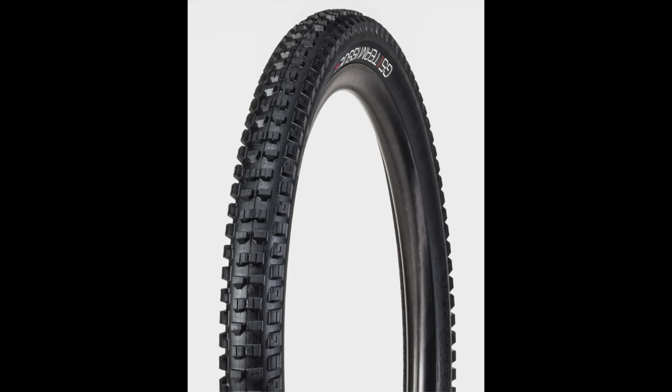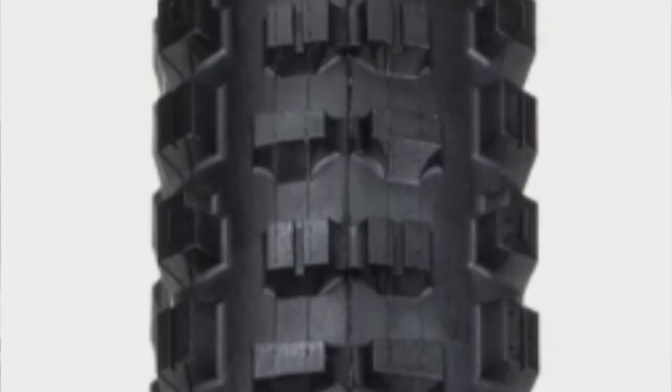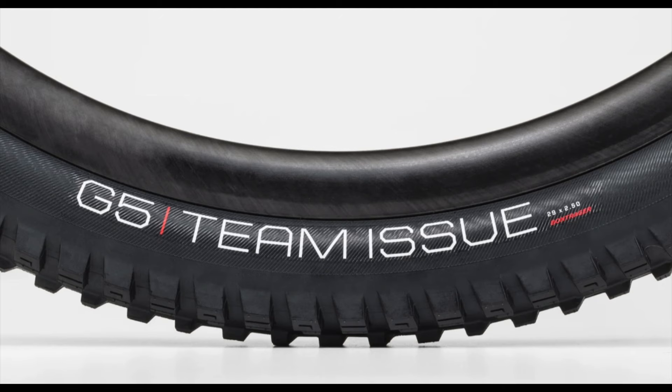The G5 tire, being the full gravity option, is probably the only tire I would highly recommend for a race-day-ready rear tire from Bontrager, because it does have plenty of sidewall support as well as a very beefed-up center tread to keep you from flatting.